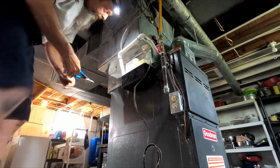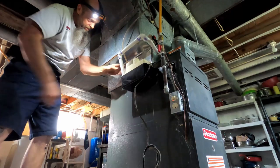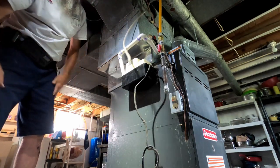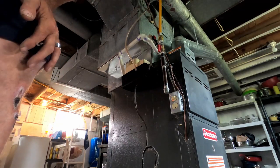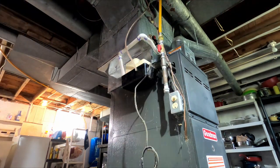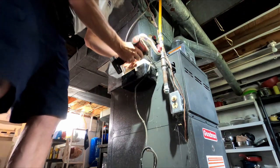Let's just cut this up here. It's a pretty simple one — sorry about the light, not much light down here.